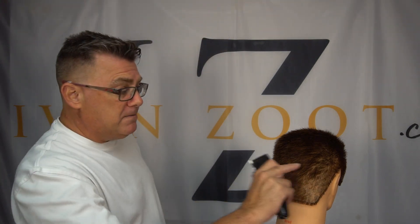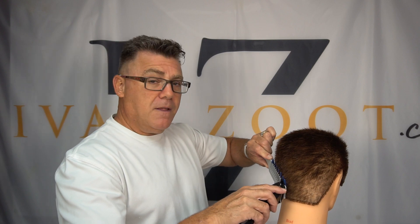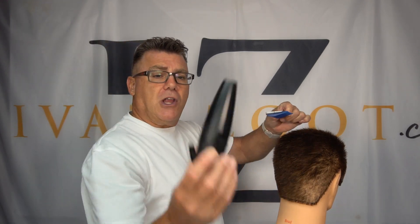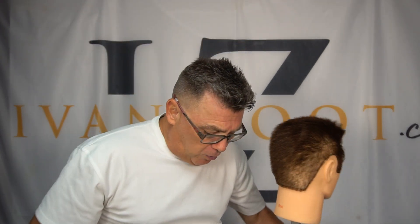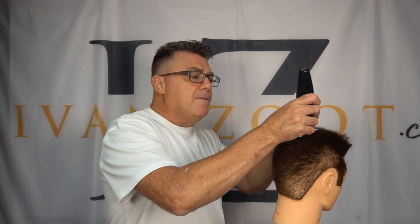Any time we are cutting under the crest line, we're going to use overhand position. Any time we are cutting over the crest line, we're going to switch to underhand position. So under the crest line — overhand. Over the crest line — underhand. Let me show you why.